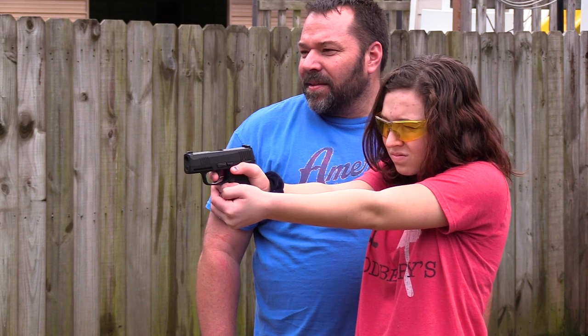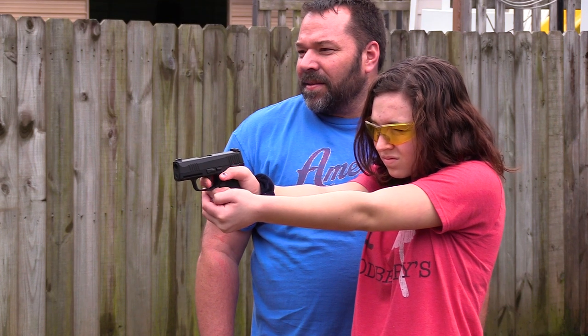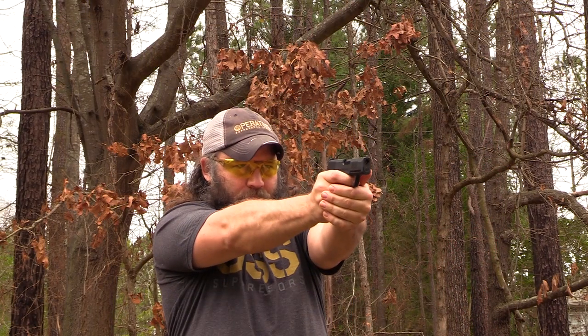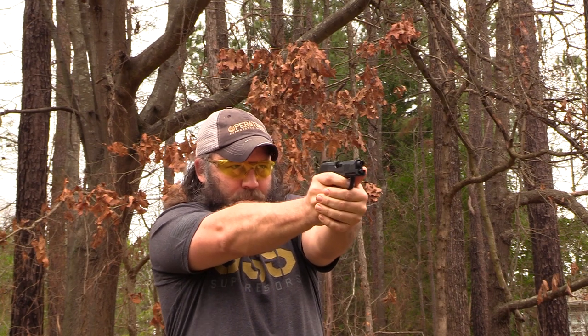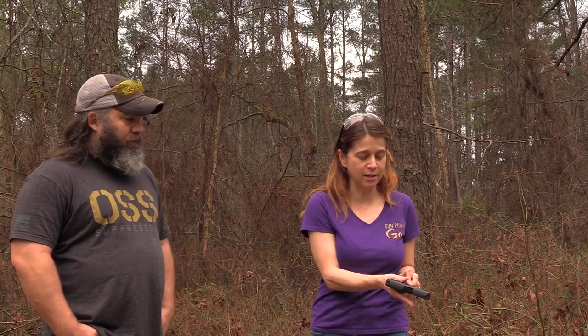If you're working with someone who is learning the fundamentals, or if you just want additional training, because not all of us are fortunate enough to have a shooting range in their front yard — you read the manual, you understand everything that you need to, if you're going to be shooting this in your backyard, that's kind of important. CO2 you can buy pretty much anywhere. Now there are no BBs in here — just so you can get an idea of the sound.